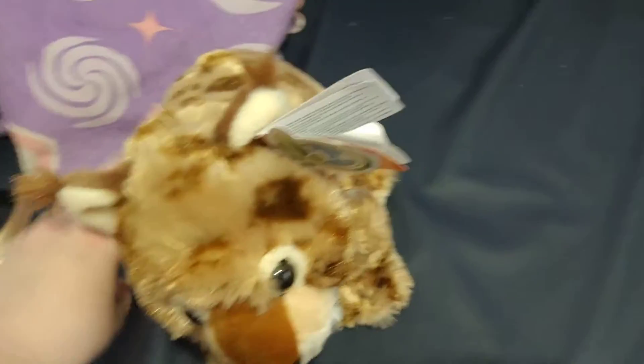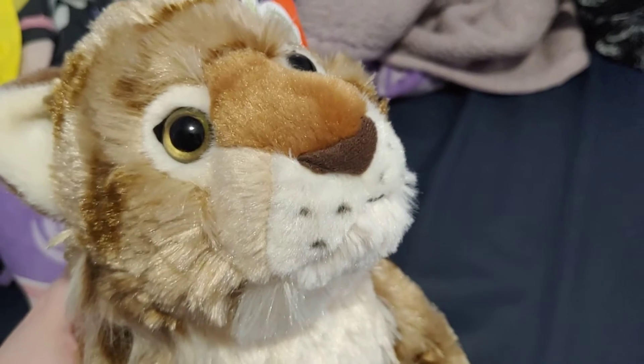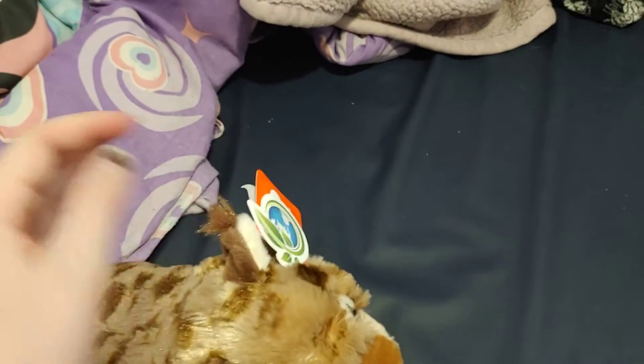Hey you guys, so I went to the zoo today and I got a lynx plush. It's very cute. It's very nicely made. It's very soft.